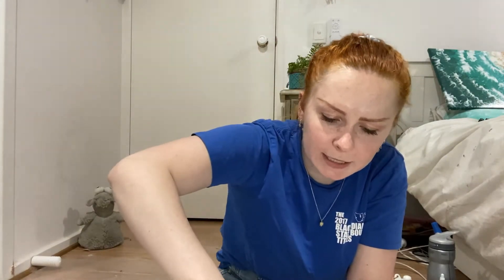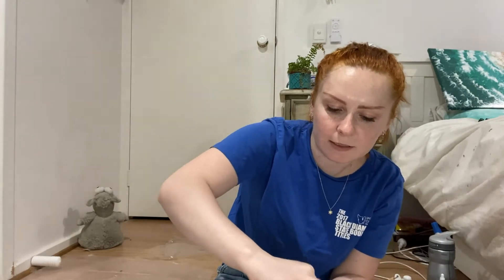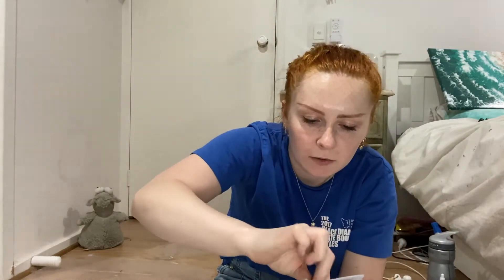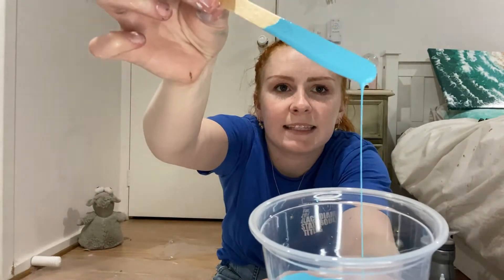I don't want it to be as liquidy as I would for a Dutch pour, but still quite runny. With this paint I don't think I'm going to need heaps of Floetrol, so I'm adding maybe half the amount of Floetrol as there is paint. The consistency now — I'd actually say it's what I want already, it's perfect. I want it to be runny, not too thick, and make sure there are no lumps. So I mix in a little bit of water — that's exactly the consistency I prefer.